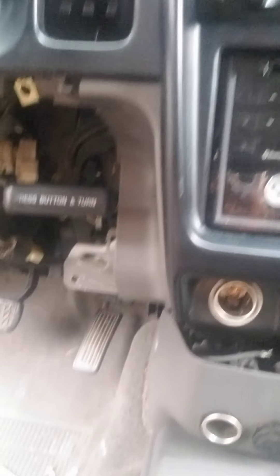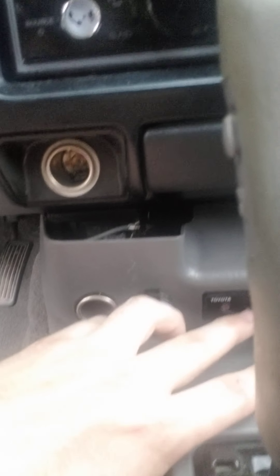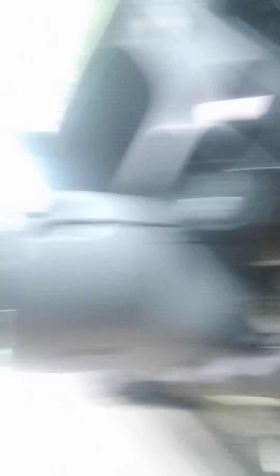I had no idea where the security system computer was, so I started from the beginning. I knew there was a Toyota security indicator and I figured if I tracked the wires from that, I'd find it. I tracked it all the way up and behind, and I found this — this is the glass sensor. I thought this was the computer, but I was wrong.